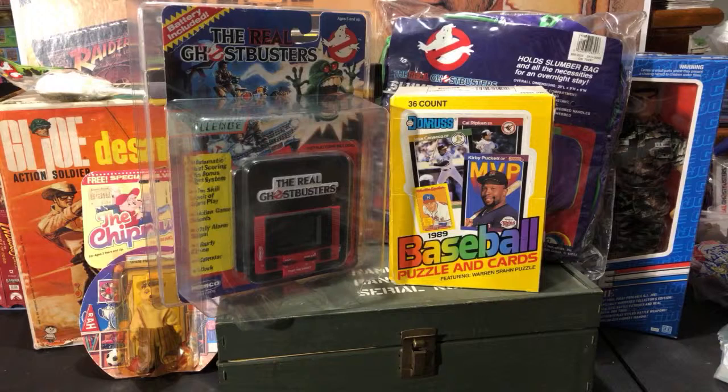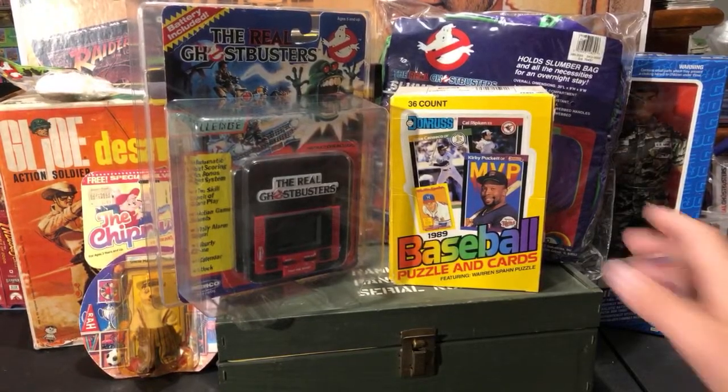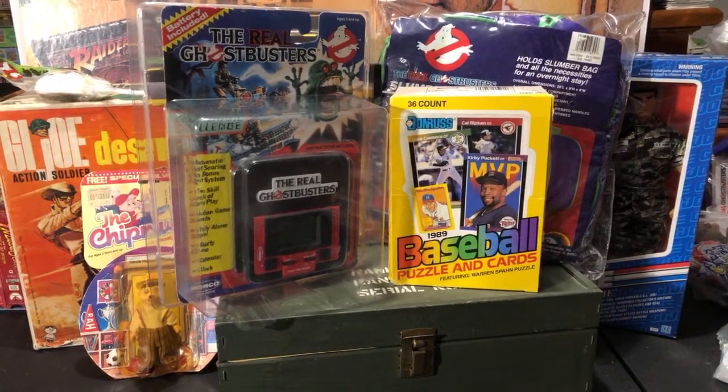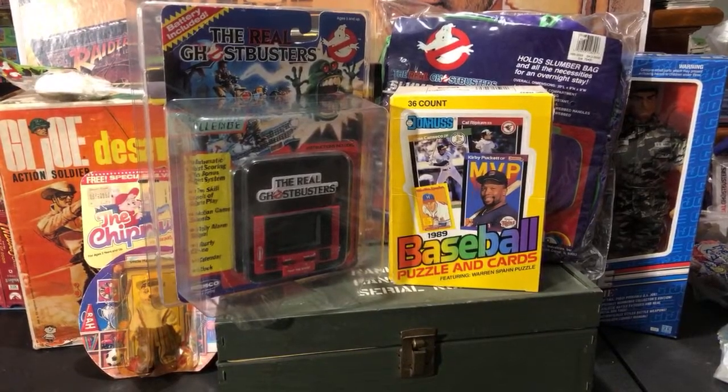Tonight we're doing a free break. I've been saying I want to do a free break of '89 Donruss for a few weeks now, so we're finally doing that. We have four participants chosen to partake, courtesy of Dan Schultz — close friend of the channel. He sent me four boxes of '89 Donruss. He always sends great wax boxes for FMF. Happy birthday to Chris Bolton, and thank you guys all for being here.